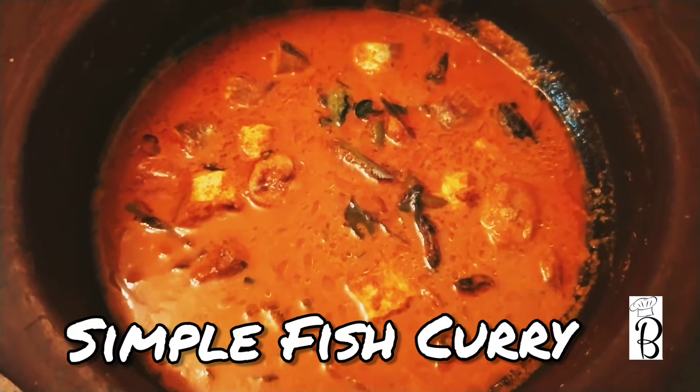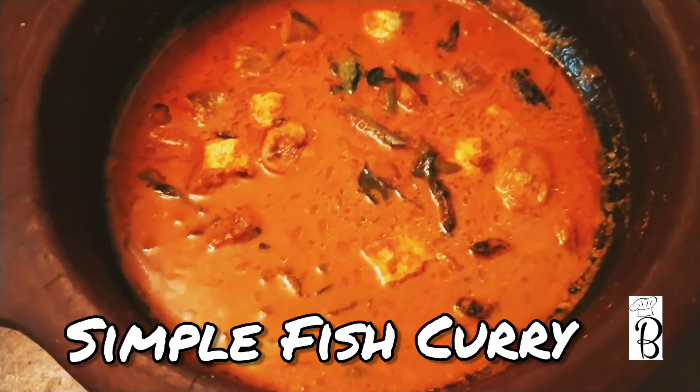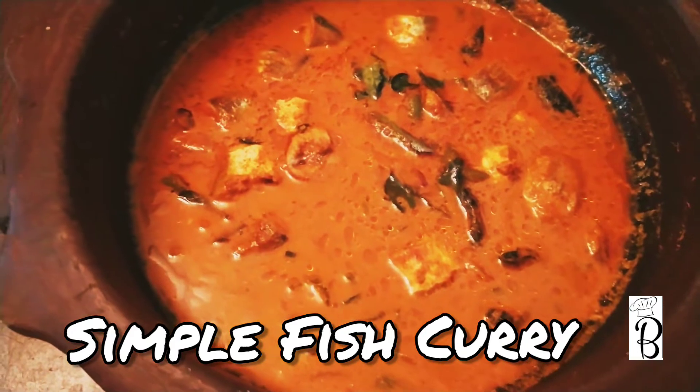Hi! Welcome to my channel! I am going to show you an additional fish curry recipe.